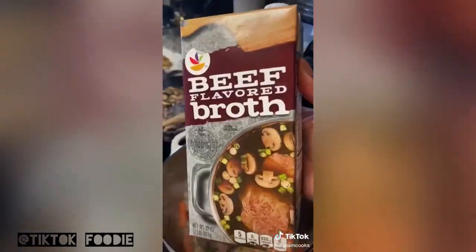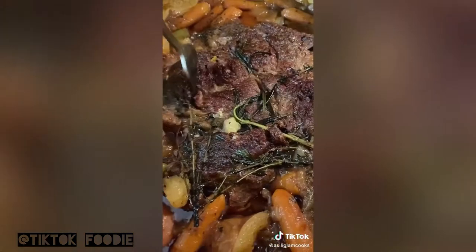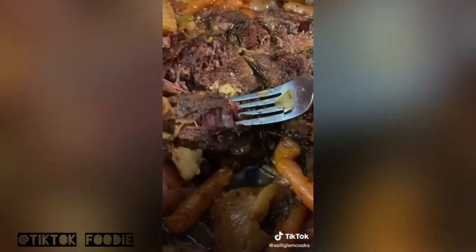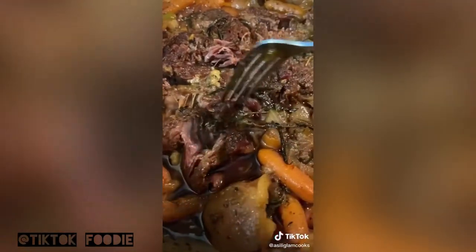Then we're going to go ahead and add the pot roast back in. We're going to go in with some beef broth. We bake it at 300 degrees for three hours, and you get this beautifully cooked, melt-in-your-mouth, as-soft-as-butter pot roast.